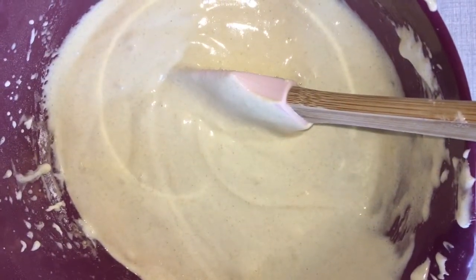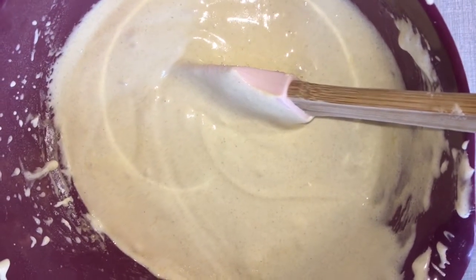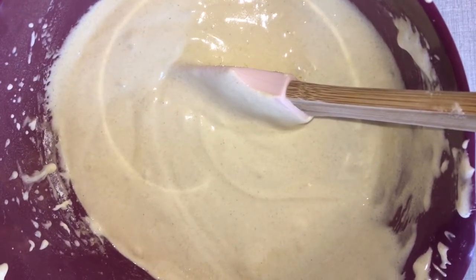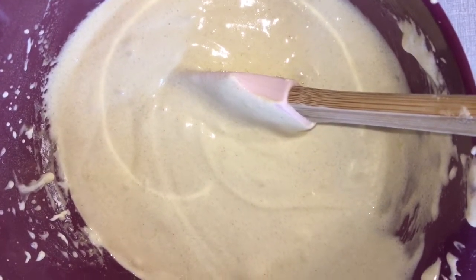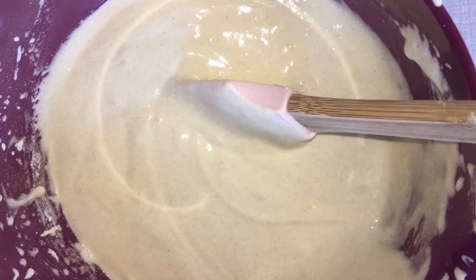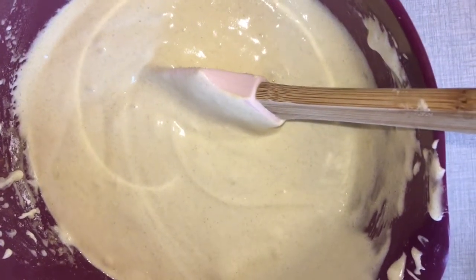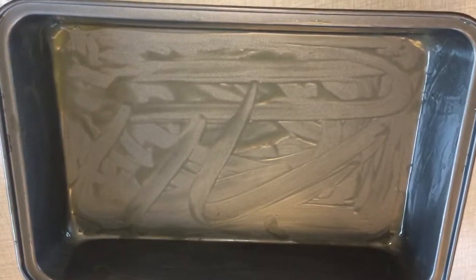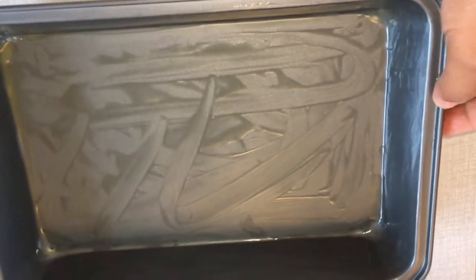So here is the batter of the raspberry cake that we mixed together with the egg, sugar, and the flour. Now we will put it in a langpana form — I use a small langpana form. I spread everything all over here and then I put this in.